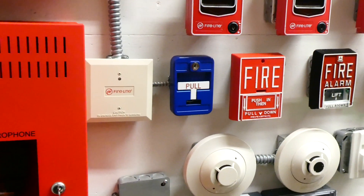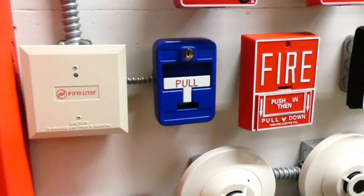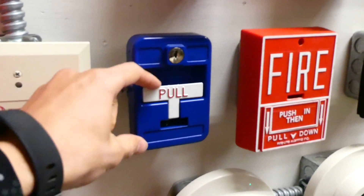Now we'll go ahead and pull the blue pull station and simulate a general emergency. Here we go.